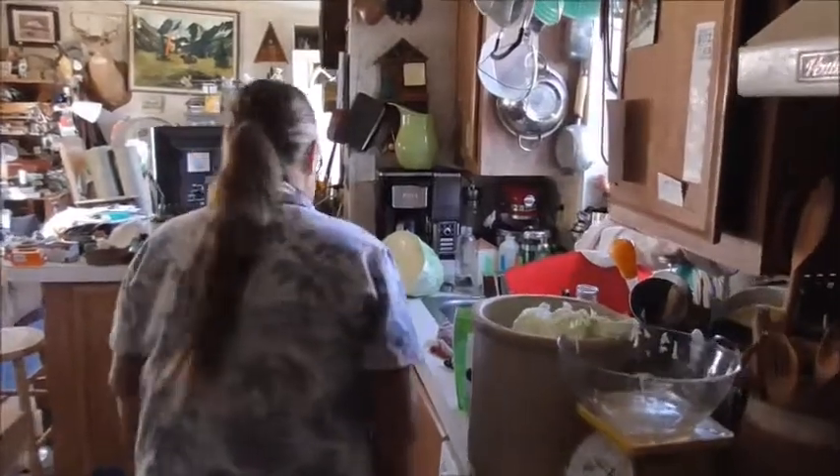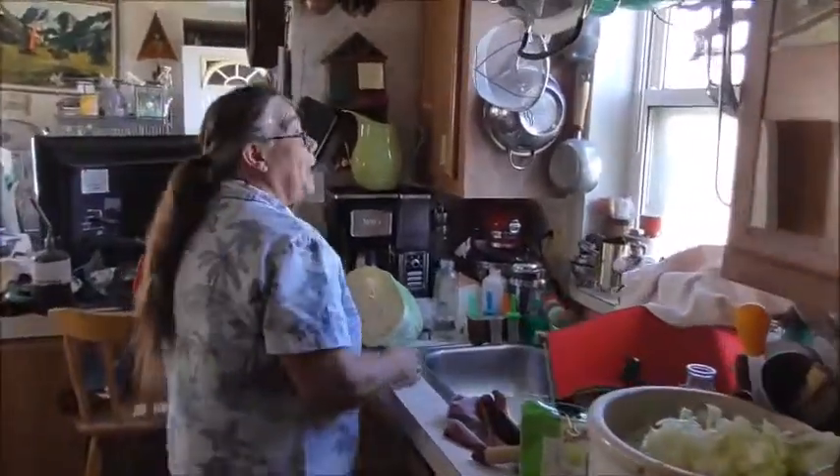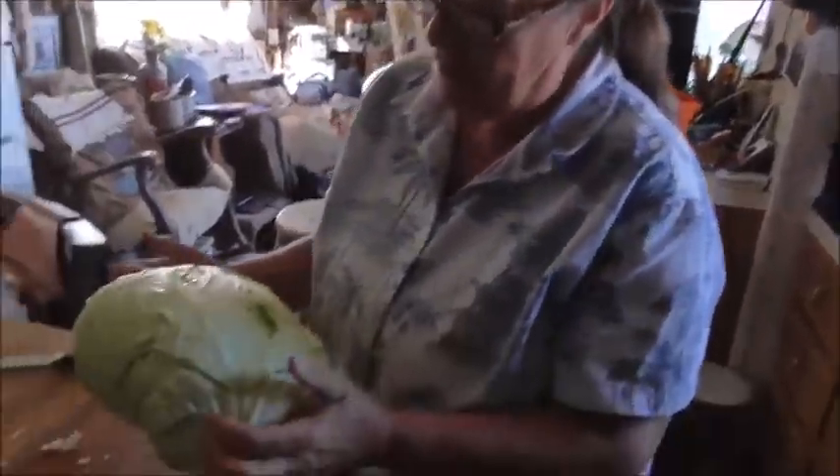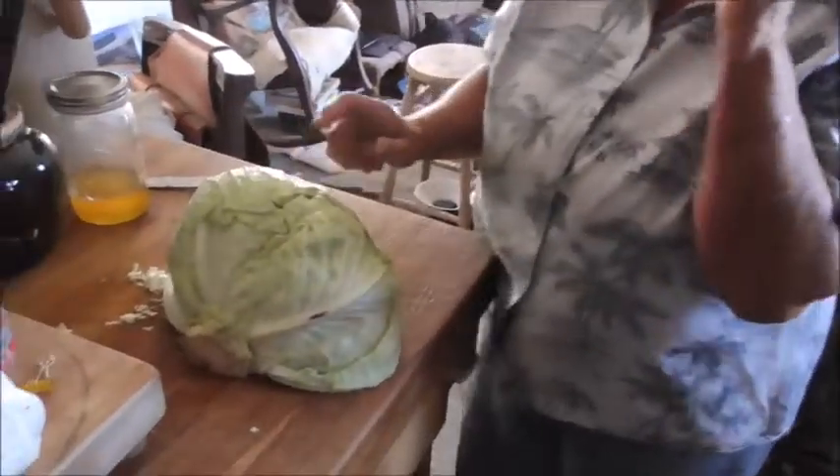What are you doing Cindy? Making sauerkraut. Well how do you do it? Well first you get yourself cabbage.